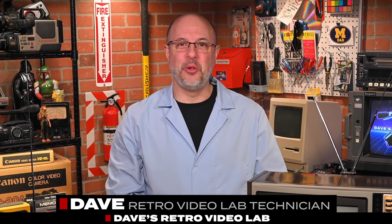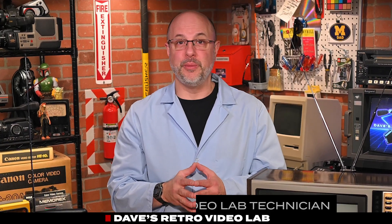Hey, Retro Tech friends, and welcome to another edition of Dave's Retro Video Lab, the show where we check out old video gear from yesteryear.